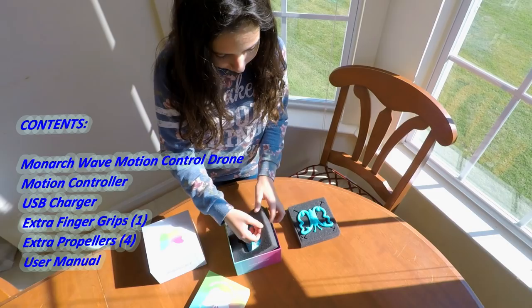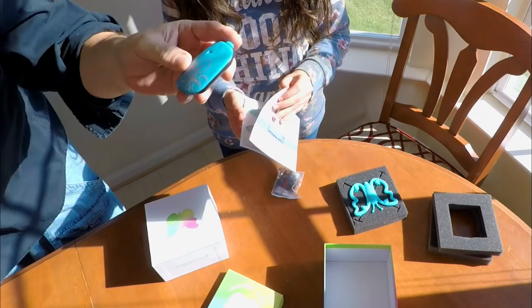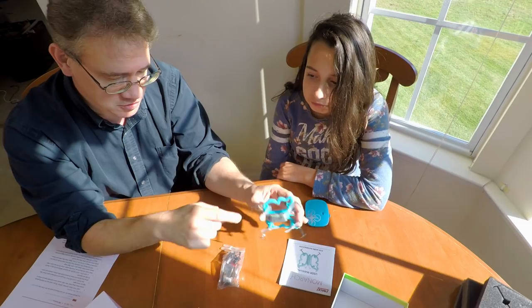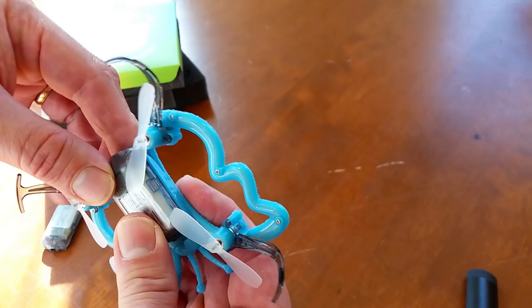So we got the controller. Here's the controller, guys. What's neat about this controller is it follows the commands from your hands. Simply push this in and slide it up until you hear a click. So it comes with two batteries. We have the battery here that comes inside the drone, and then we have another battery. It looks like it's a proprietary battery — it kind of slides in. Push down and it slides right in.